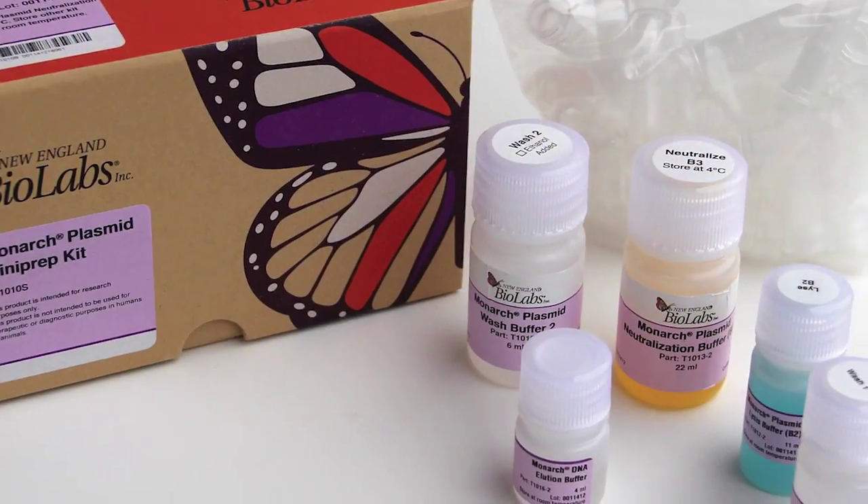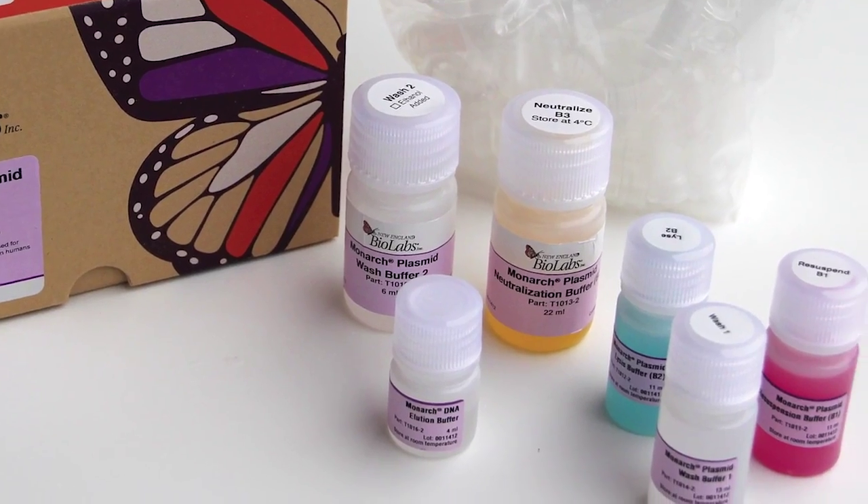Thanks for choosing the Monarch kits from New England Biolabs. The Monarch kits were designed with sustainability in mind. Not only were we able to reduce the total amount of plastic in the kits by over 30%, but we also made every effort to make sure all of the kit components are recyclable. Here are some suggestions for recycling the box and the kit components.